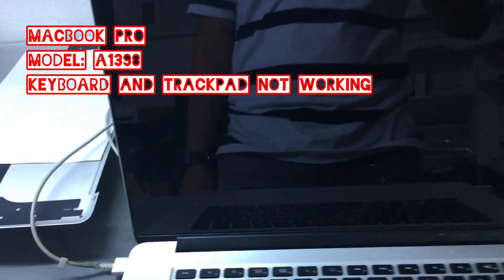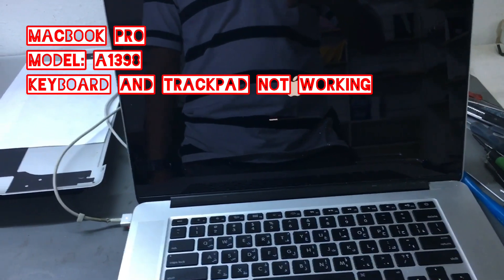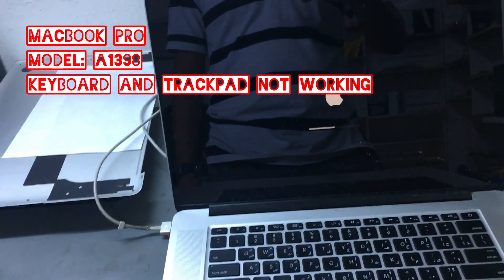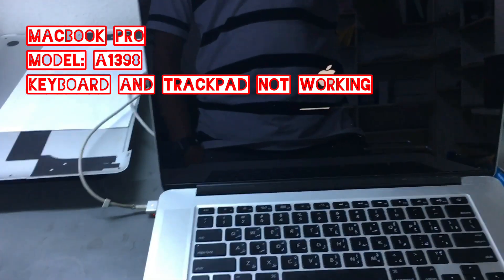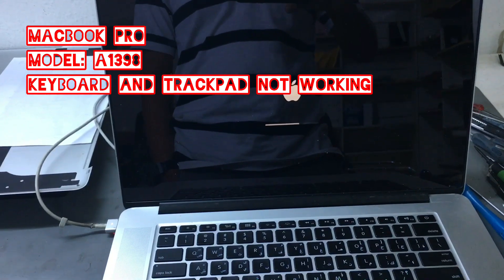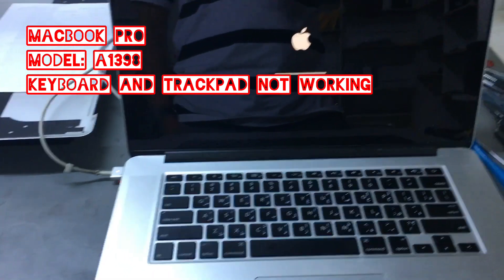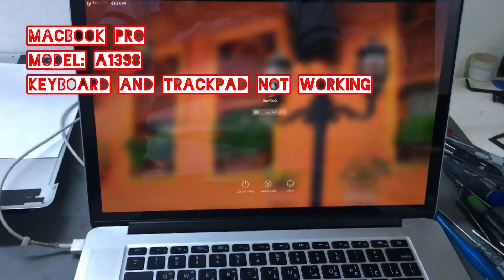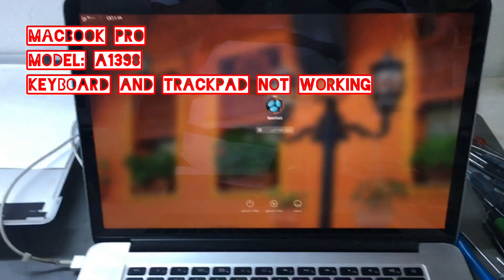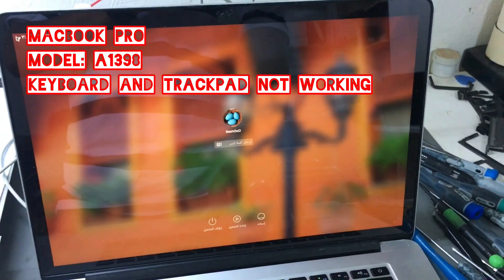We have a MacBook Pro model A1398. The problem is the keyboard and the trackpad are not working. We're going to check what's happening and what the problem is, and we'll see if we can fix it.